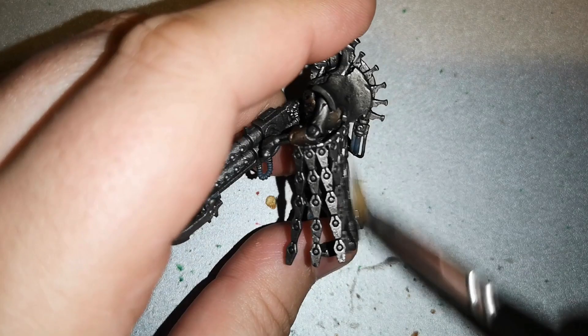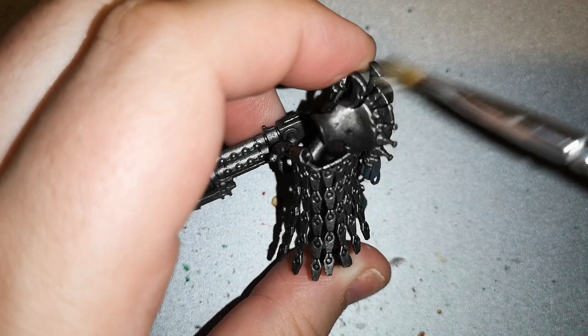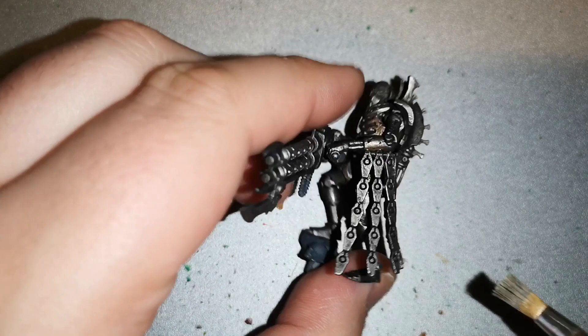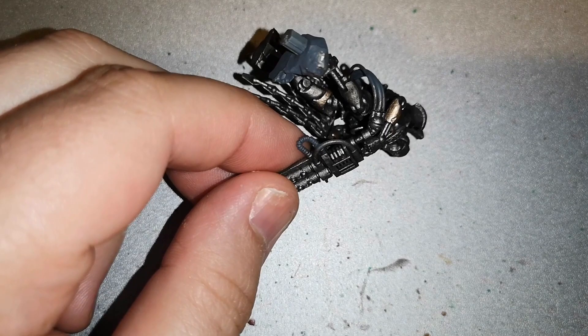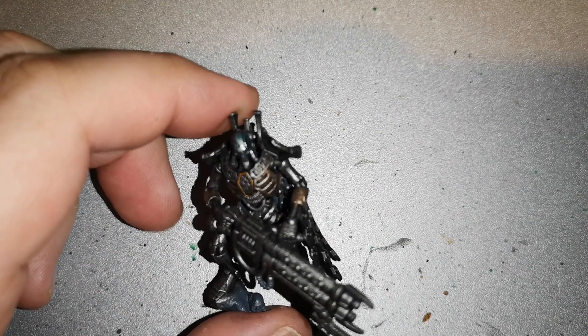Once that was dry I dry brushed back over with Iron Breaker again, which brings out a nice shine. You don't have to press too hard or go over everything too much, but it will bring out a very nice look on the model. I also went back over the Rune Lord Brass areas with Rune Lord Brass again afterwards, just to bring that coloring back and make it stand out a little bit more.